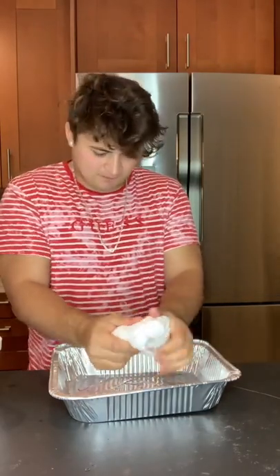It was literally so cool — you can see a little of the styrofoam right there. You guys definitely need to try it out, it's super fun.